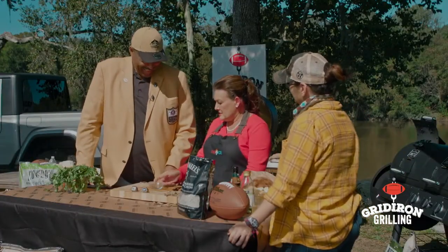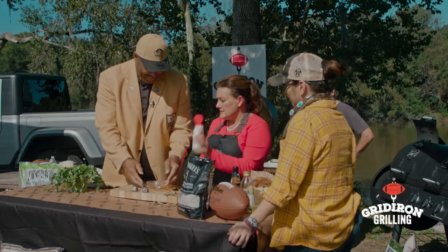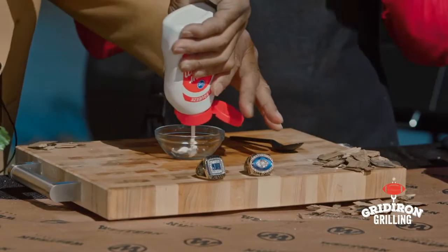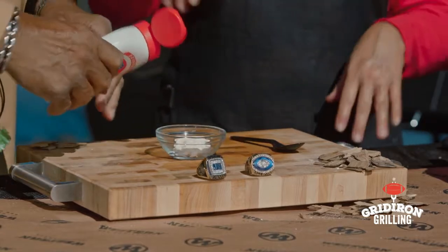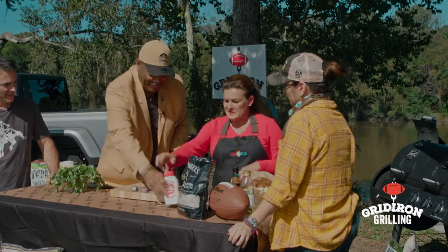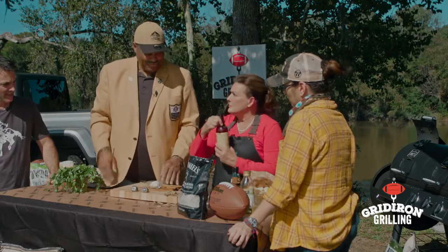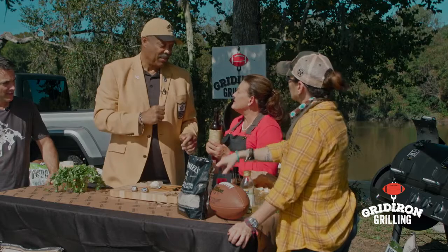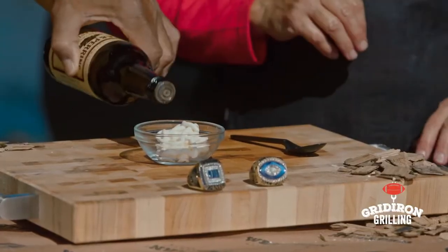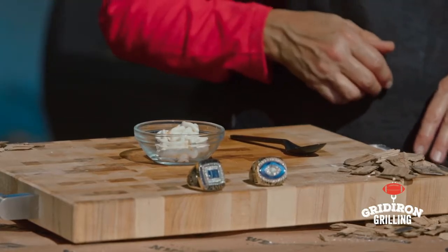This is so simple. You're just going to put some sour cream in the bowl — about half of it. Then a dash of Worcestershire sauce — just a couple dashes. There you go, perfect — you're a natural!